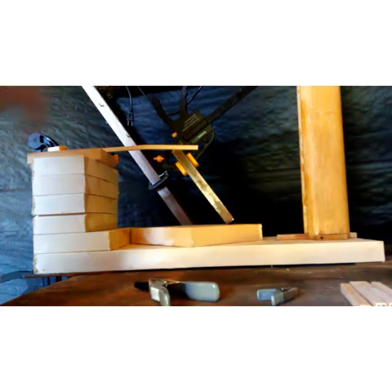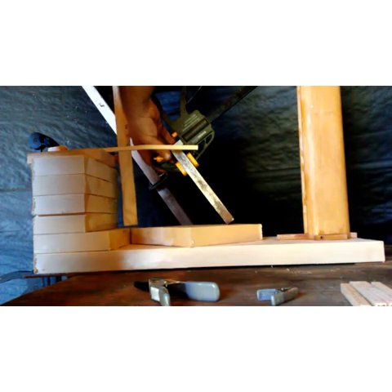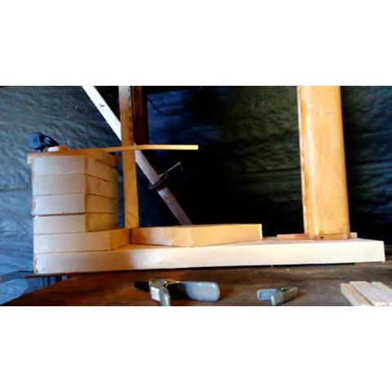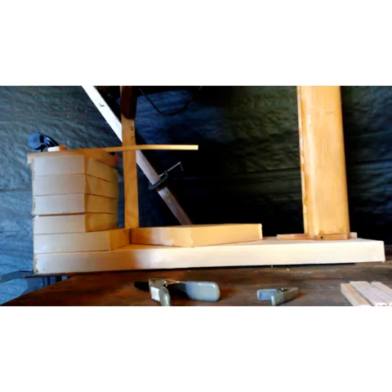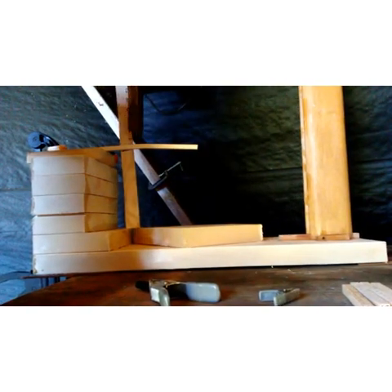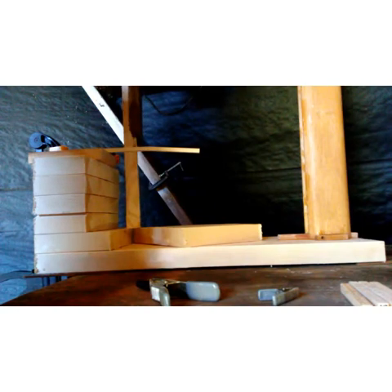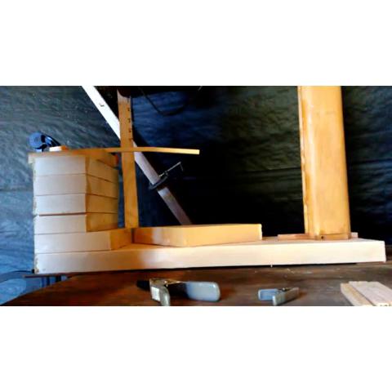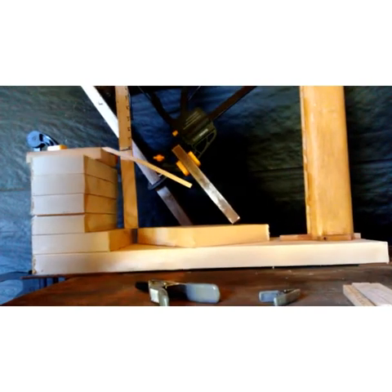I lost the footage from the select white ash from Wooden Aviation, so I'm redoing that test — you can see it had already cracked previously. It cracked at five inches. Redoing from three inches, through four, and at five inches it cracked again, confirming the initial result.